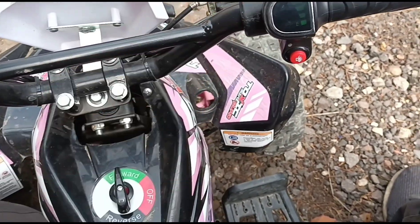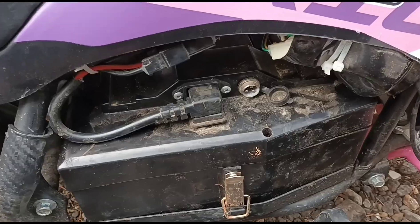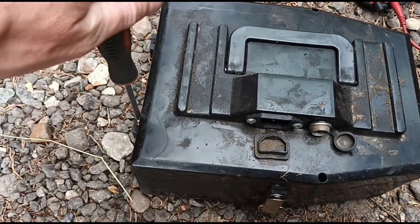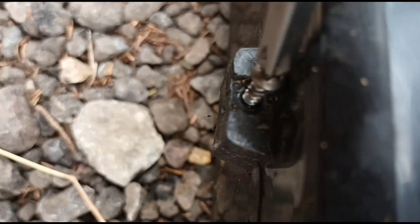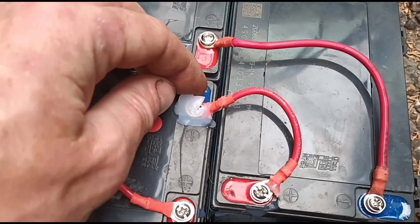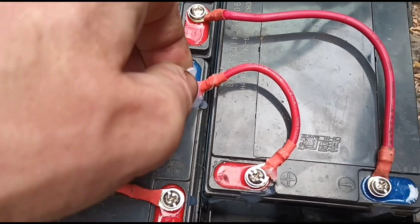I think there's a problem with the battery, so we're going to come over to the side here and unplug it. We've got the battery kit out here on the ground and we're just taking the screws out - you've got four little screws all the way around there: one, two, three, and four. Inside we've got three little 12-volt batteries.